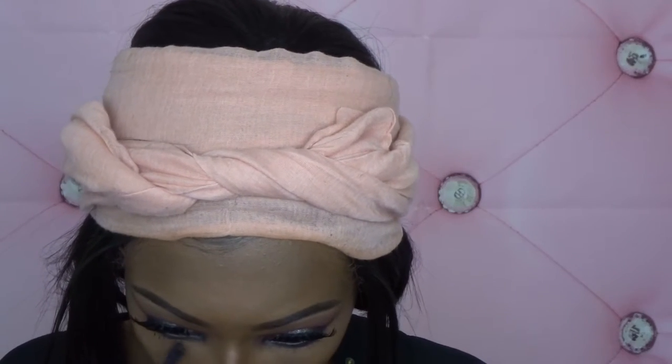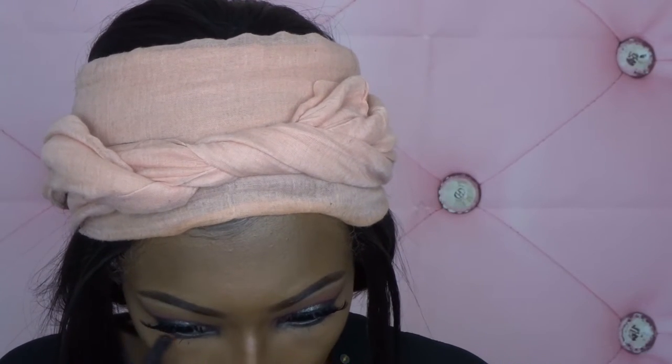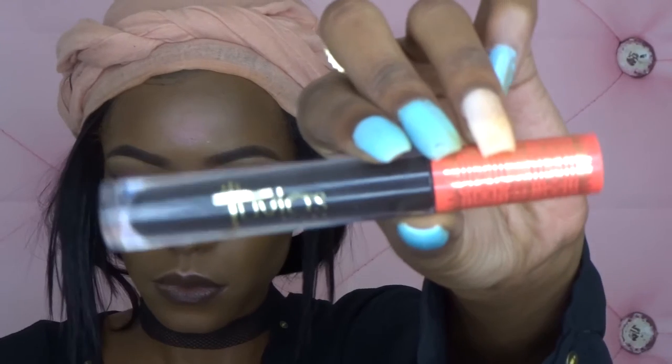Here I'm just adding some mascara to my bottom lashes, and then moving on to lips. I'm using a dark brown liner, and then I'm using Julia's Place Matte Liquid Lipstick in the shade Doodoo for my lips.